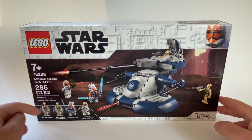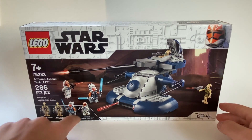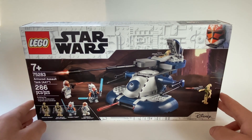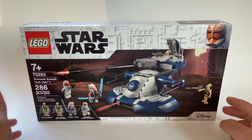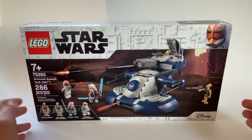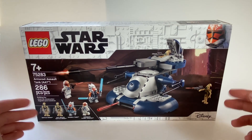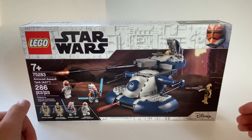This set comes with four minifigs: two AAT driver battle droids, Ahsoka Tano, and Ahsoka Tano's Clone Trooper, also known as the 332nd Clone Trooper. This set has 286 pieces and currently retails for about $60 because it is retired. When it was not retired, it retailed for about $40, but if you're looking to get this brand new and sealed, you're going to pay about $60 to $70 for this set.